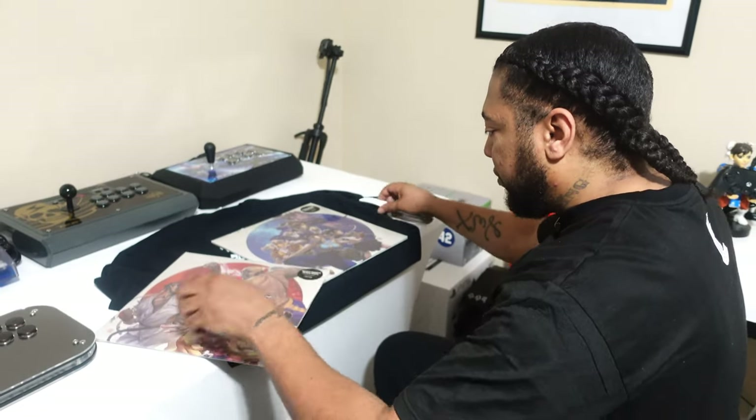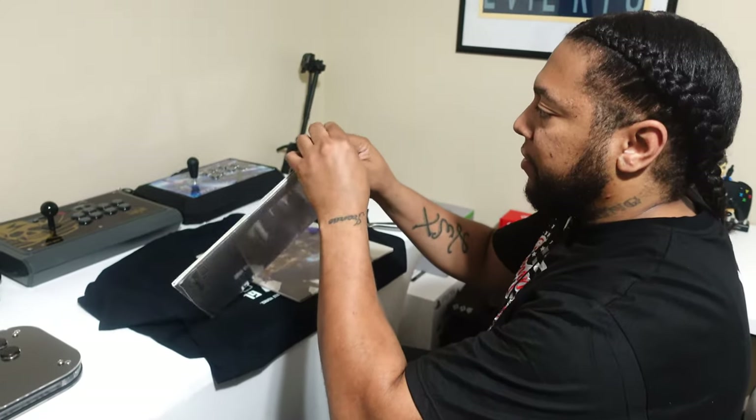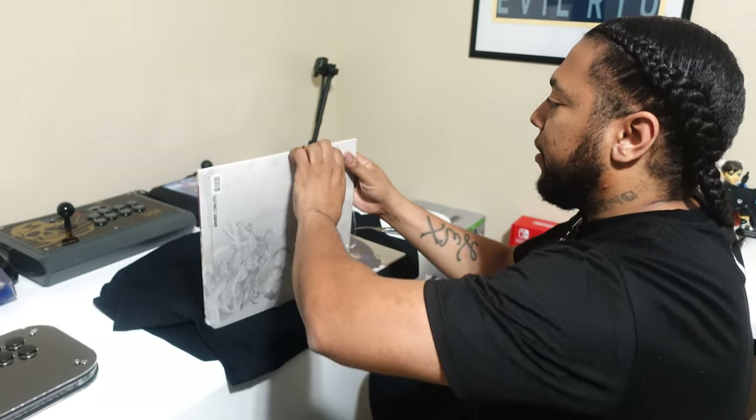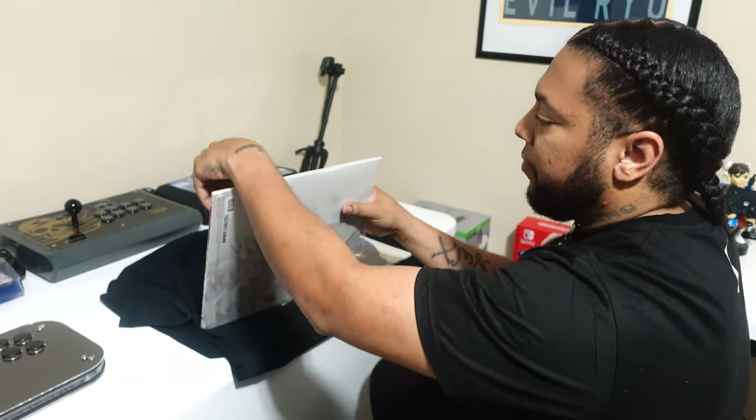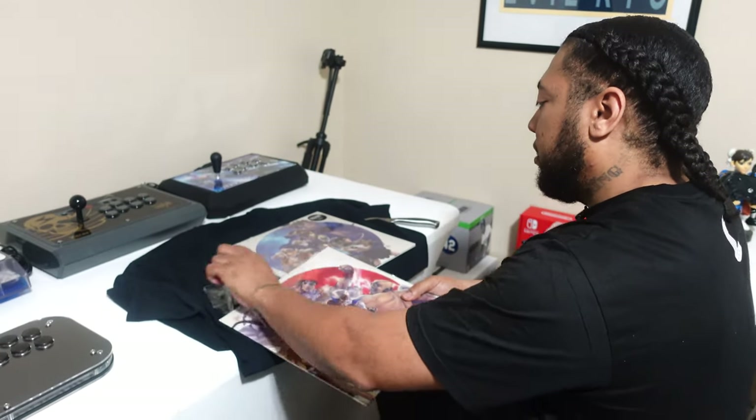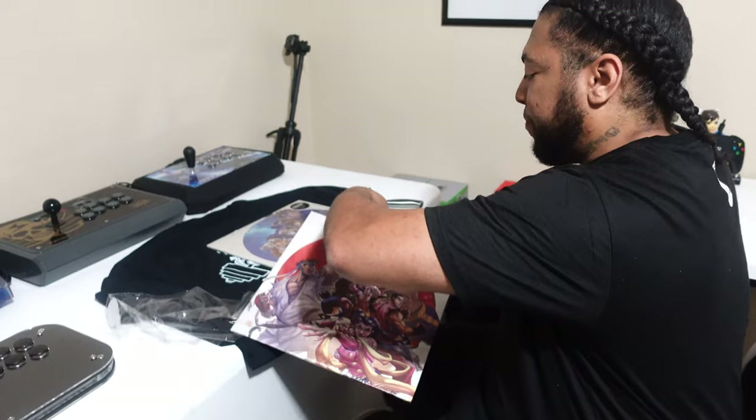Hard to believe — as long as I've been on this planet, I've never gotten into the craze of vinyl. My collection is going to consist of video game soundtracks because I do actually plan on listening to these. I've got to pick stuff that matters to me.